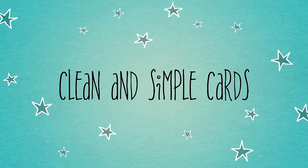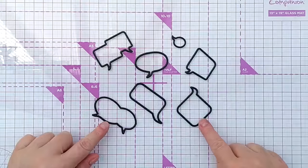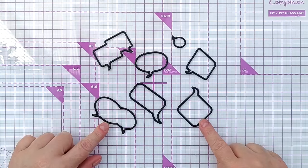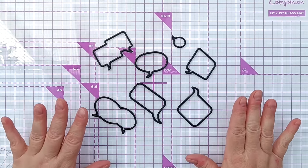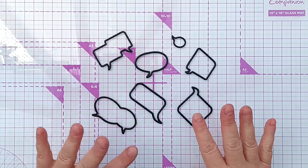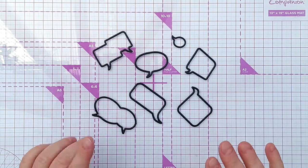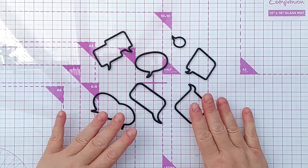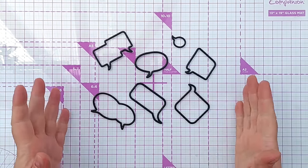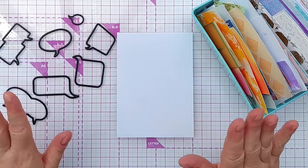Hello crafty friends, welcome to today's clean and simple card video. A couple of weeks ago I found these in a charity shop and thought they would make really fun additions to my die cutting arsenal, so I bought them and posted a picture in my Facebook group asking if anyone would be interested in seeing a video in which I use them on a card, and lots of you said yes, so that's where we are.